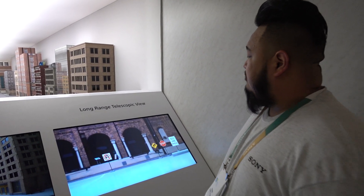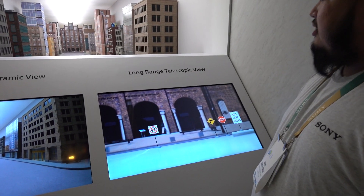It helps avoid accidents and helps detect accidents as well. Now on this side, we have the telescopic view.